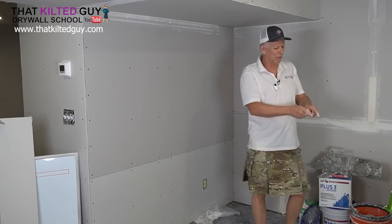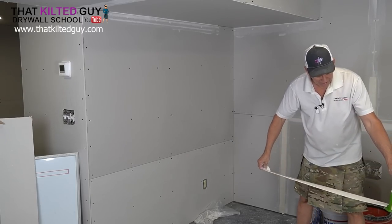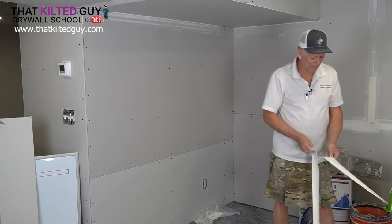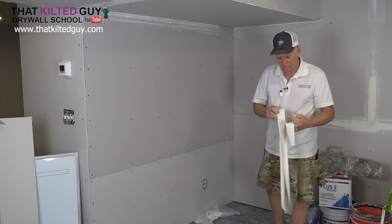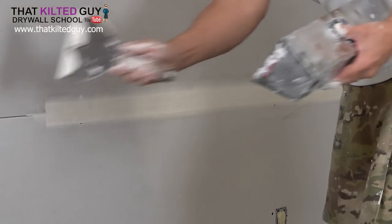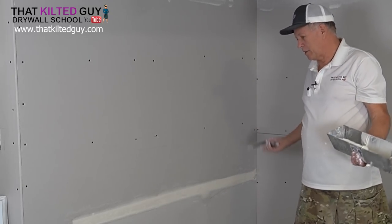Since I switched this over to the thick setting and that side seemed to come up a little short, we're going to do this recess joint and see if that makes a difference. I also have the mud at a better thickness — it's not so thin. Oops, I made the mistake of pulling up — don't pull up; you have to pull level or down, or there's a little blade that'll wipe the mud off. I'd say that's a lot better — the thinner mud and the thicker setting looks perfect.